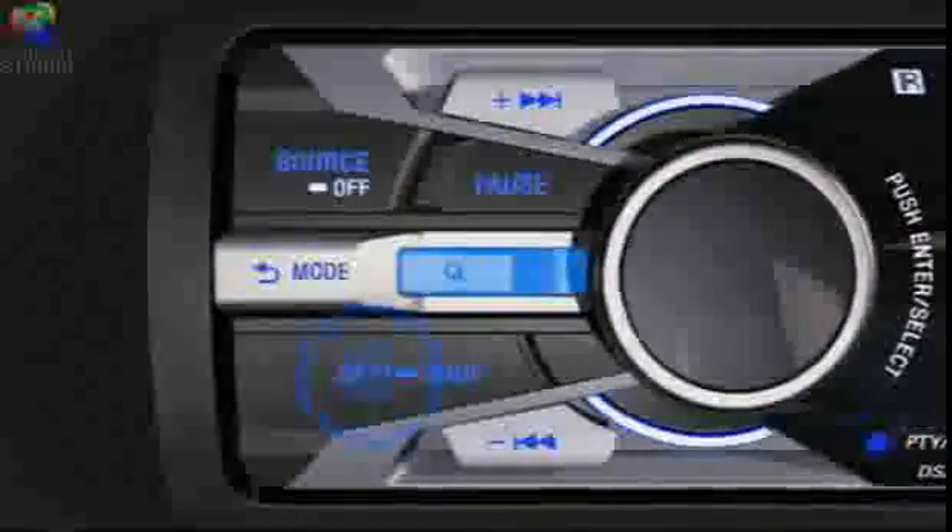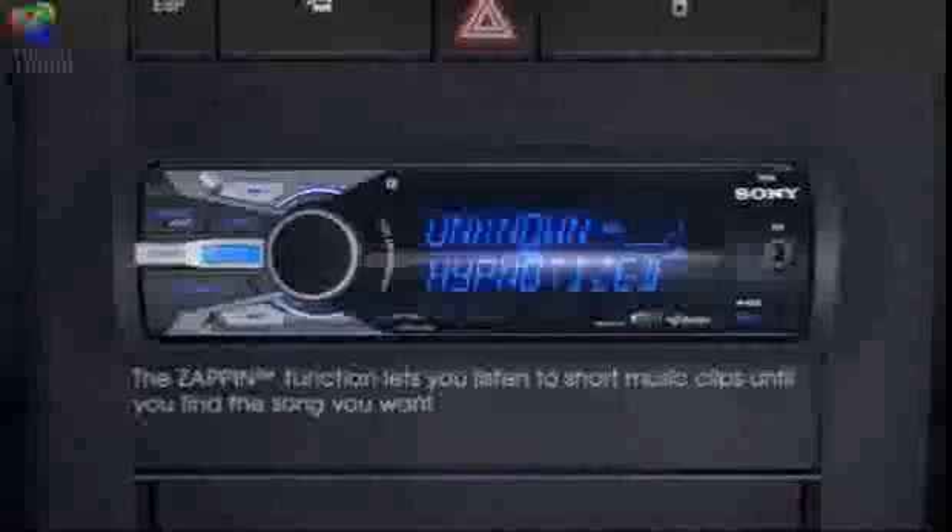And with the innovative Zap-In feature, you can listen to short music clips until you find the song you want.